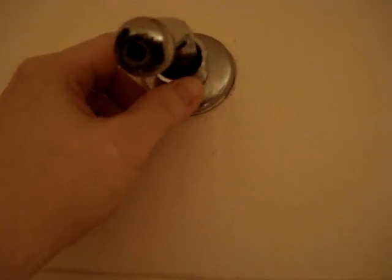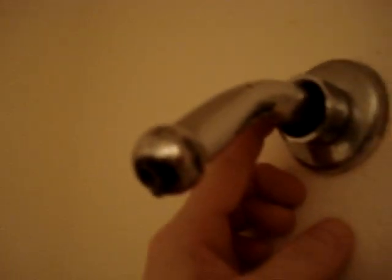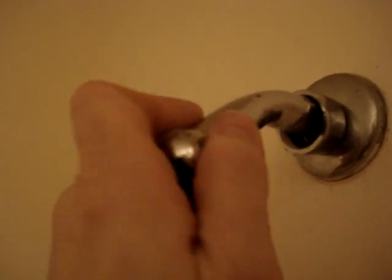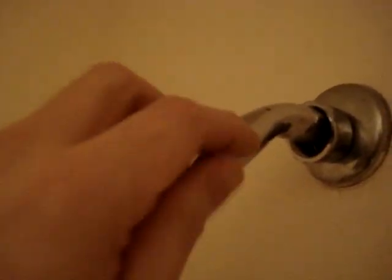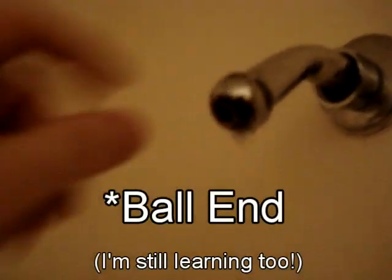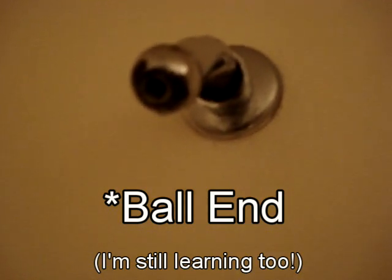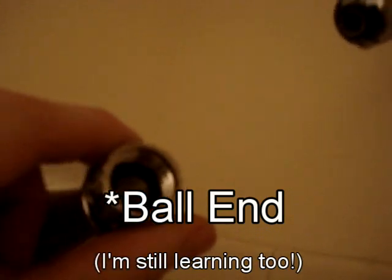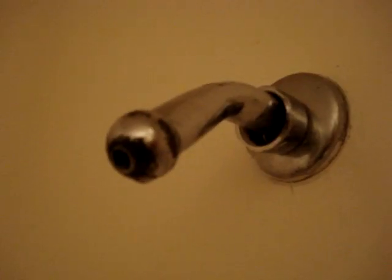Then I moved the old head back to reveal a ball on the end. And maybe like some of you, I said, "What in the hell is that? Why is there a ball here? Does this ball come off? What is this thing called? I've never even seen anything like this." I guess this is called a ball joint or ball-tipped shower arm. And they don't make shower heads that go on these ball joint shower arms anymore.